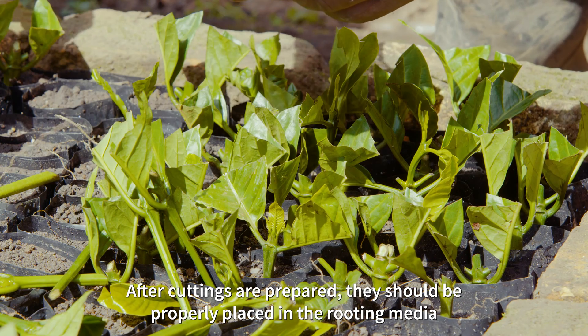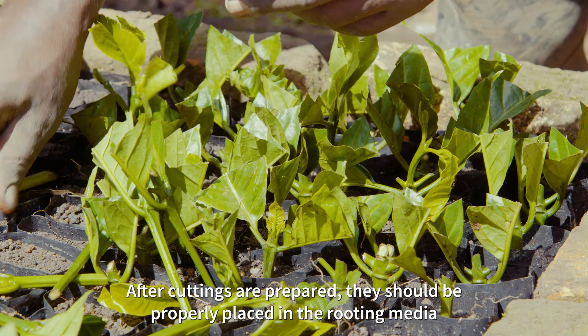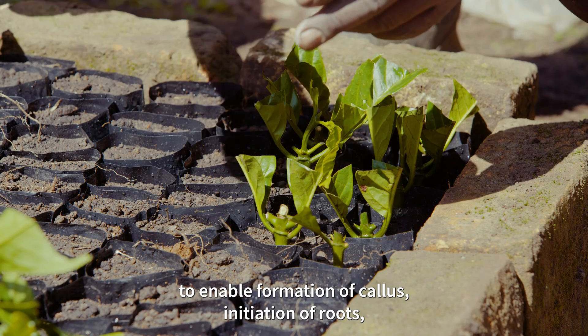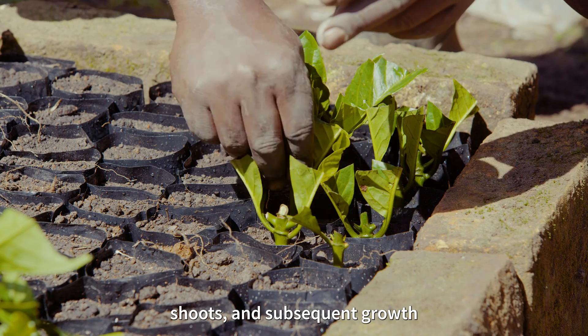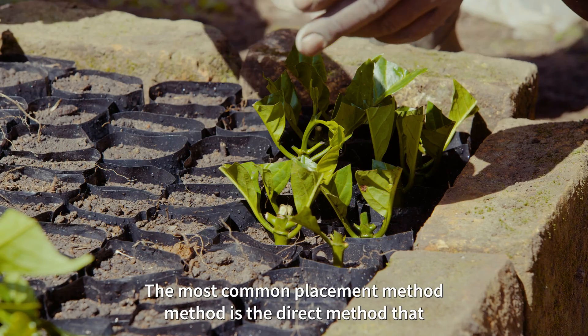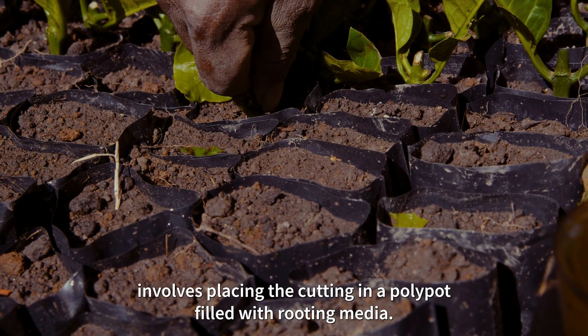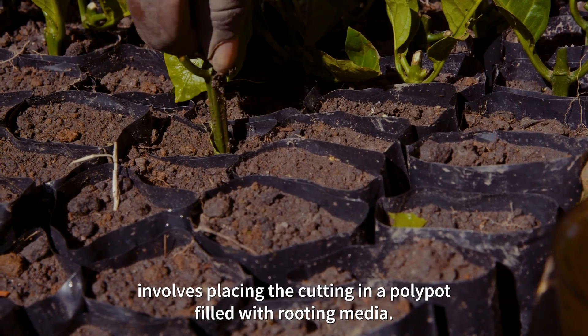After cuttings are prepared, they should be properly placed in the rooting media to enable formation of callus, initiation of roots and shoots, and subsequent growth. The most common placement method is the direct method, which involves placing the cutting in a polypot filled with rooting media.